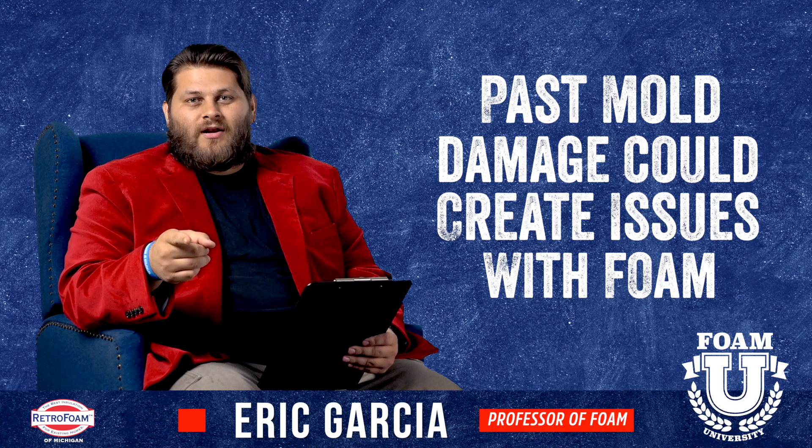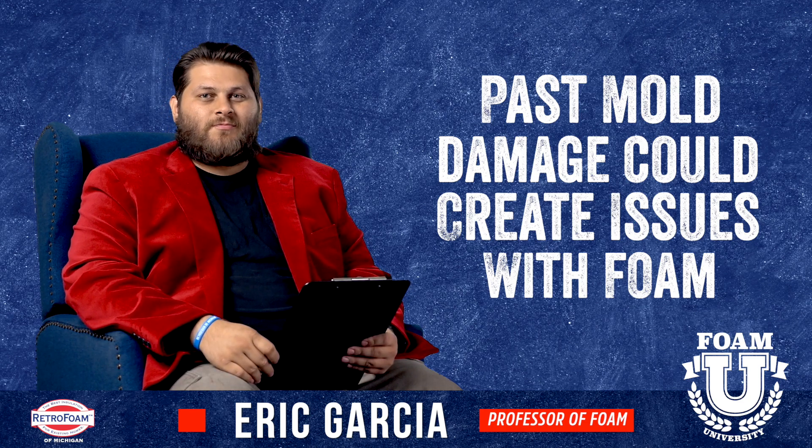To summarize: if you have mold going on, take care of it before we put spray foam over top of it.